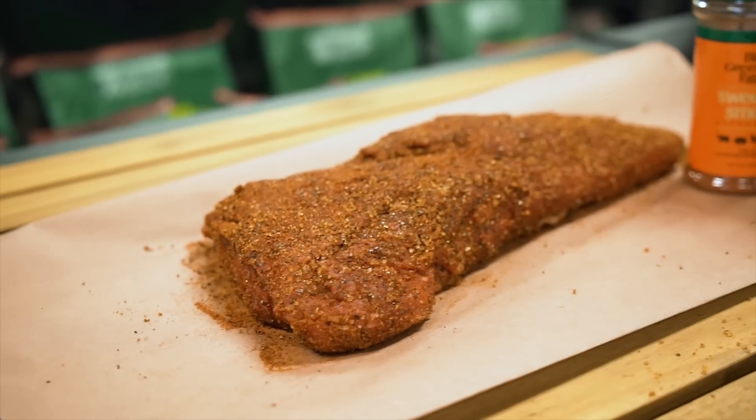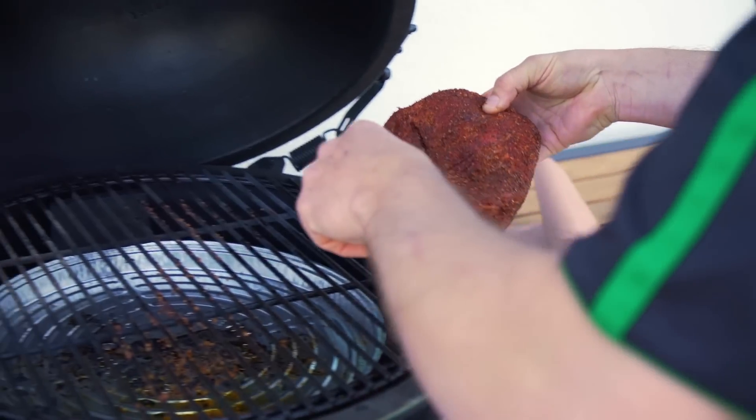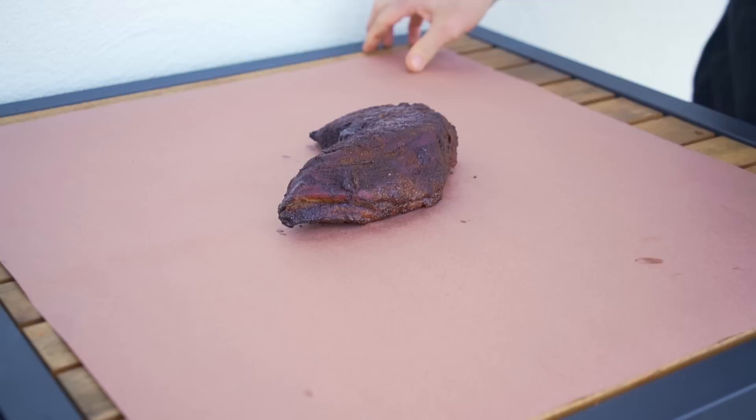Today we're using Big Green Egg's ancho chili and coffee rub, along with the sweet and smoky, for a combination that should produce a tasty bark. Once that's seasoned up, we'll put it on the cooking grid and let it smoke until it reaches an internal temperature of 160 degrees.